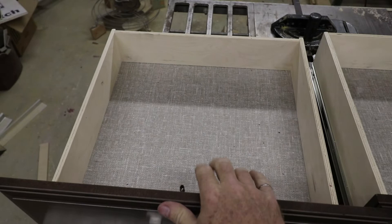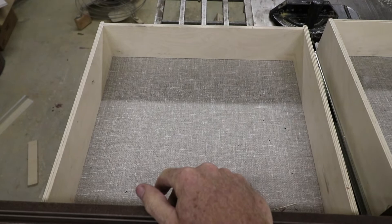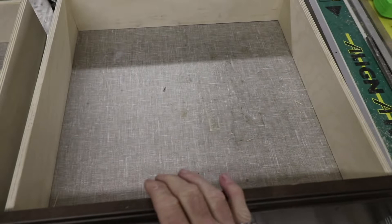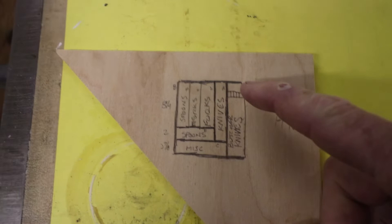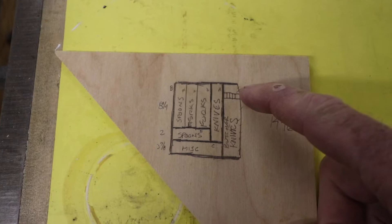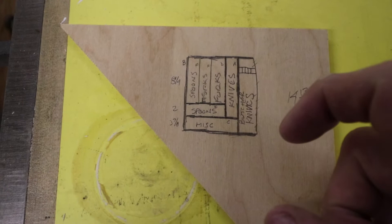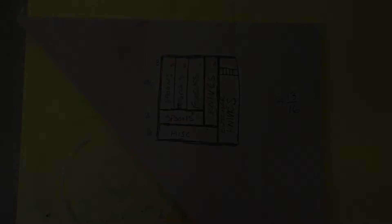For the bottom drawer, Janice wants a few dividers put in just to help sort and arrange miscellaneous kitchen utensils. For the top drawer, we want dividers for cutlery and a knife holder in one area. On the right-hand side we'll have knives — a little block with slots to hold the knives upright and keep the blades from touching — then sections for kitchen knives, forks, spoons, and other spoons, with miscellaneous stuff up at the front. I'm going to make a grid work of half-inch birch ply.